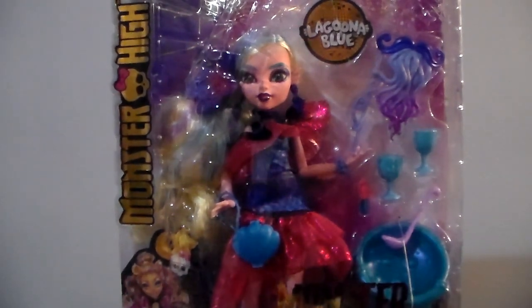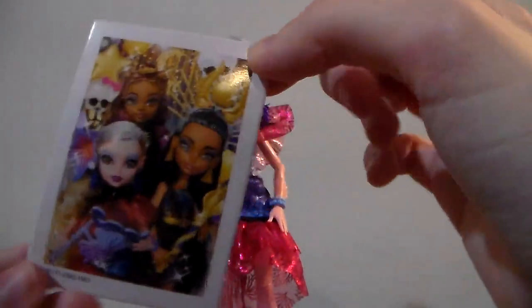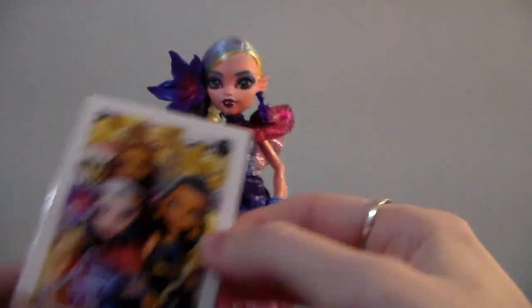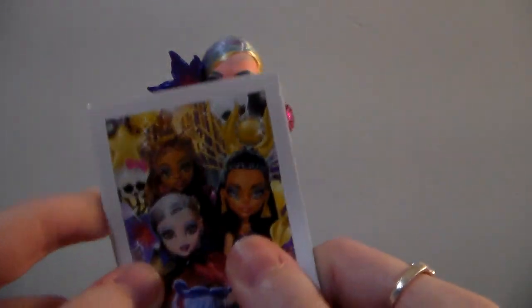She is finally out of the box, so I'm going to look at the accessories and then look into her. She comes with this picture with Claudine and Cleo. Honestly, it's just cardboard — I might not keep that.